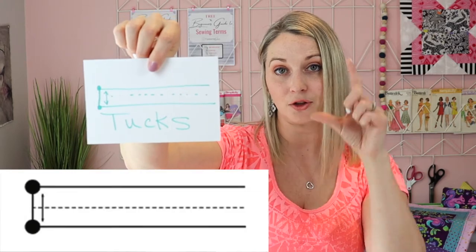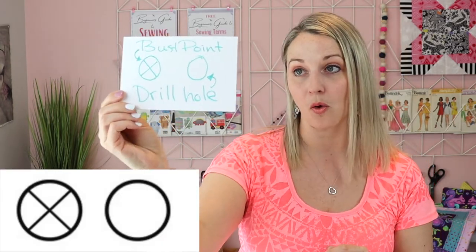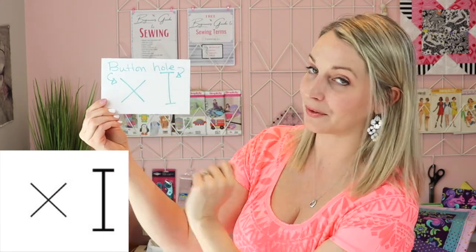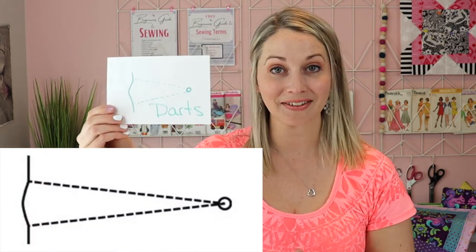Similarly, this is for tucks — you're just tucking your fabric together. I'm going to try and go through these quickly, so if you want a more in-depth description on all of these images, definitely check out your pattern because your pattern should have an in-depth description on what its images are. This one here is bust point and the drill hole — these are used to help guide a dart to the correct location. This is for your buttonhole and your button placement, obviously. So this is where you'll put your button, and this is where a buttonhole will need to be placed. This is an image for the actual dart itself.